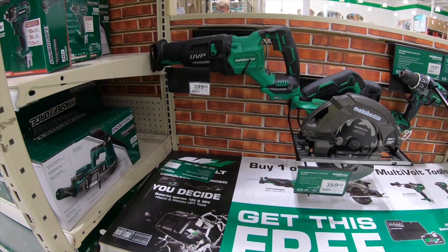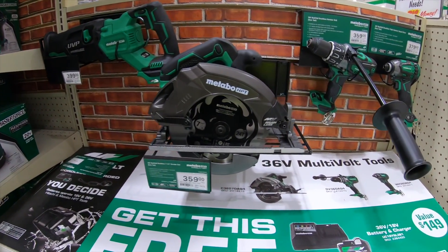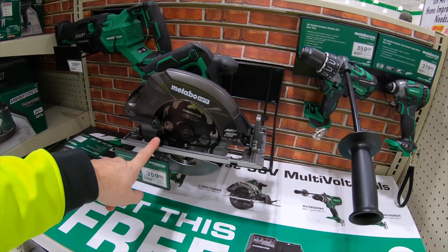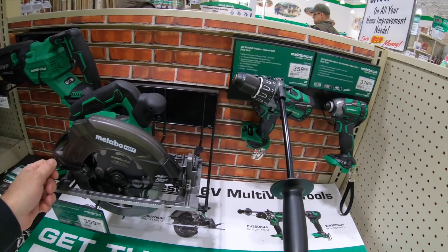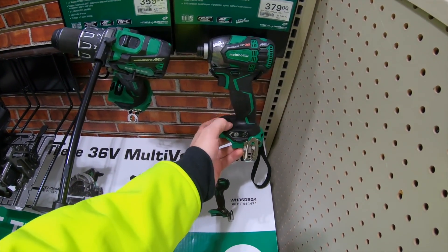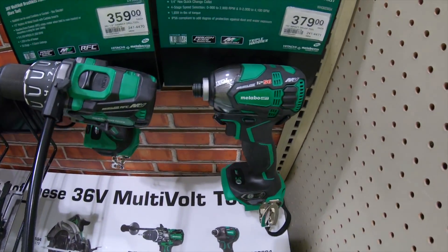This is the Metabo HTP line. Definitely cool stuff. It's the old Hitachi — not related to the other Metabo, different battery platform, totally different technology. But the IP56-rated triple hammer impact is a great little impact if you're in the market.